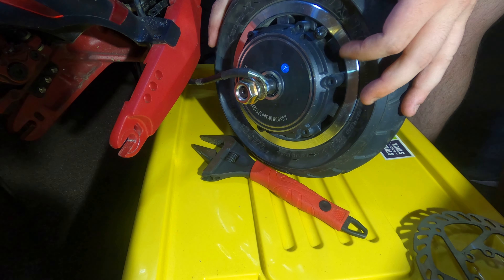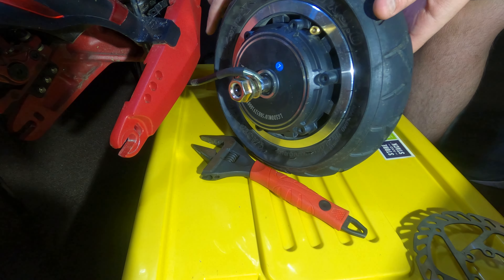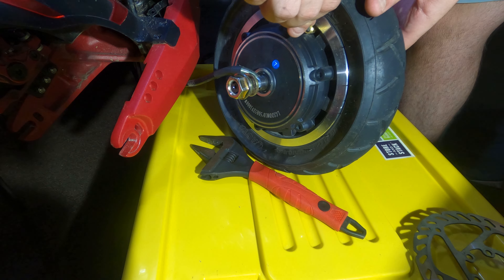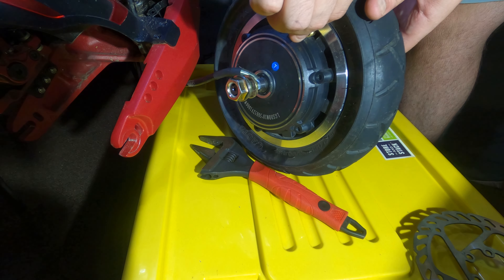Now we need to let the air out of the tire. If you don't do this step, you're going to pinch the tube on the way up as you remove the rim. And you really don't want that if you want to reuse your tubes.